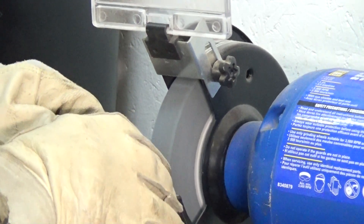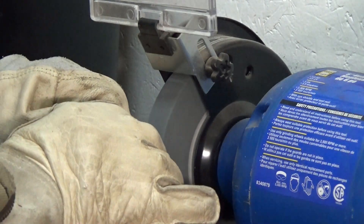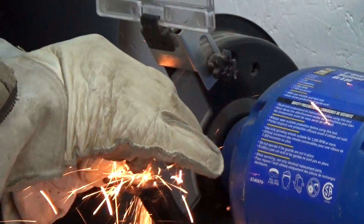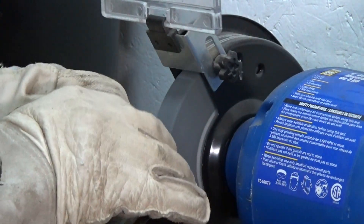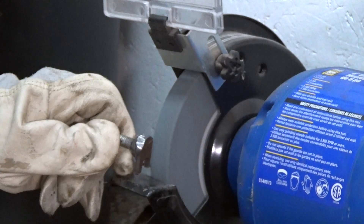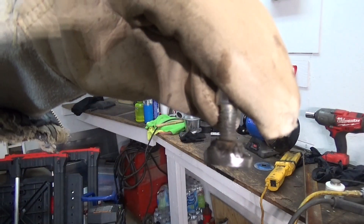I'm using my bench grinder here to clean up the back edge. You don't need to do this, but it gives it a nice finished edge with no sharp edges. You could also use your hand angle grinder with a grinding disc, but this is a lot safer than trying to hold both at the same time, especially when it's something so small.